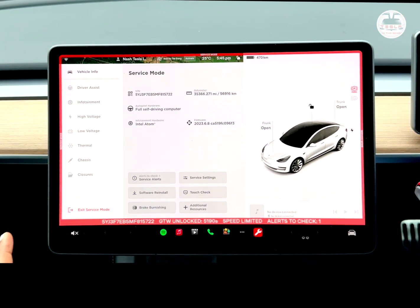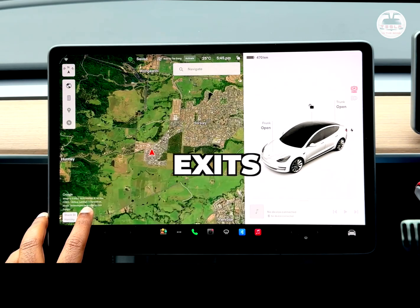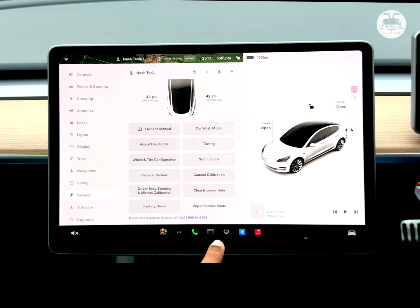Now that I've had enough information and fun from this, I'm going to exit service mode by clicking and holding down until it exits. Be careful — you don't need service mode to do most calibrations. The regular service menu has factory reset, wiper service mode, browser history clearing, camera calibration, camera preview, tire and wheel configuration, notifications, towing, and car wash mode. Now you know how to enable service mode. If you want me to test my battery health, leave a comment — next weekend perhaps I'll plug the car in for the 24-hour battery health test. Thanks for watching!